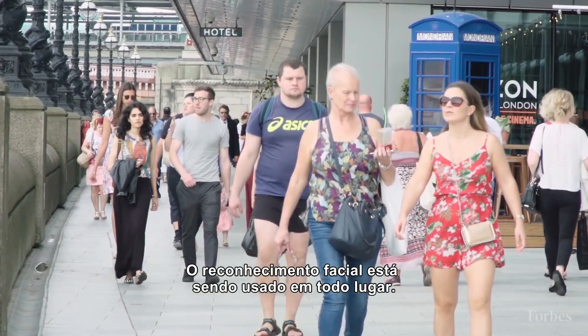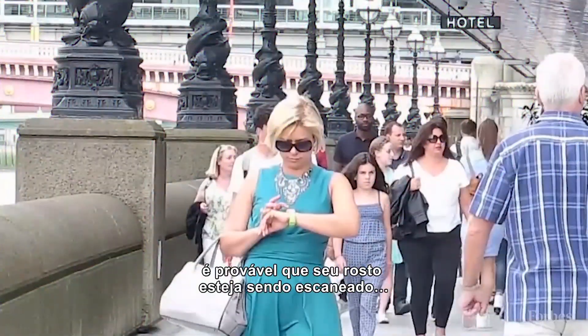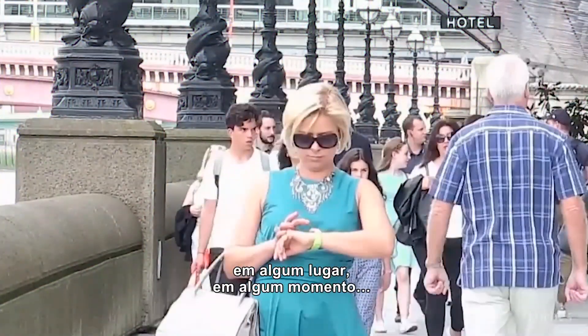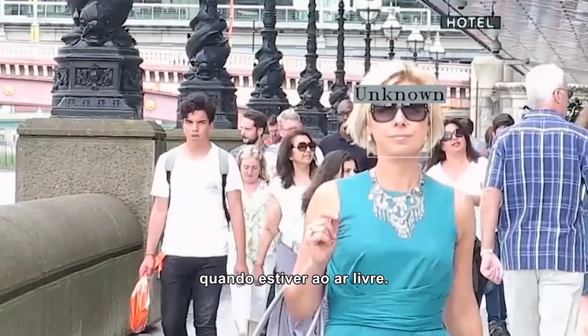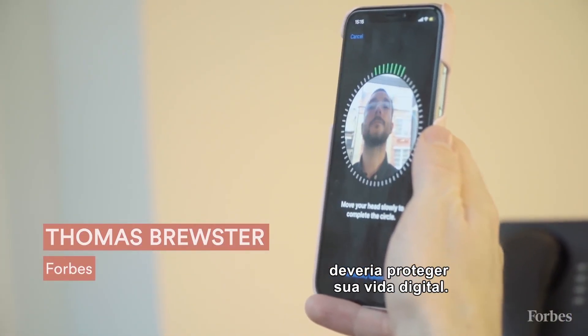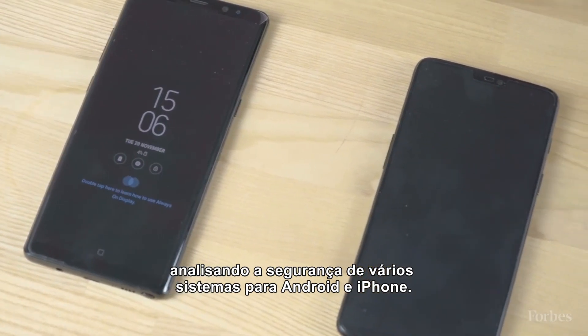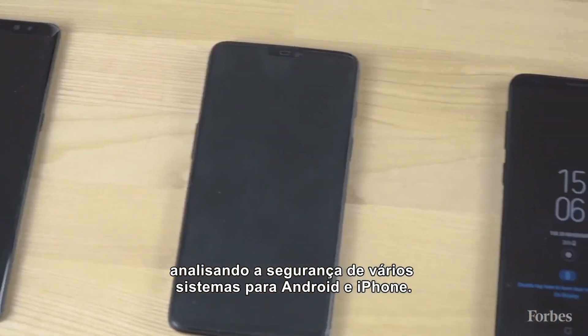Facial recognition is cropping up everywhere — from shopping centers to schools. It's likely something is scanning your face somewhere at some point in time when you're out and about. But rather than kill your privacy, facial recognition on smartphones is supposed to protect your digital life. We decided to test that theory by looking at the security of various Android and iPhone facial recognition systems.